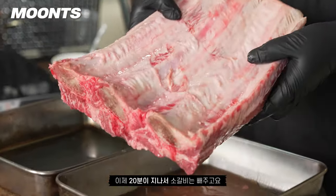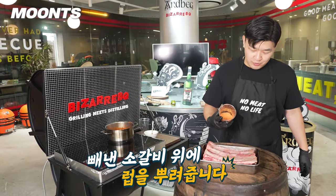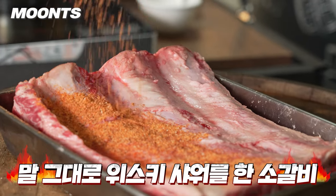I'm going to let it sit for about 20 minutes after this. Then I'll pour the whiskey BBQ sauce. It's a great whiskey smell — time for the whiskey shower on the ribs.